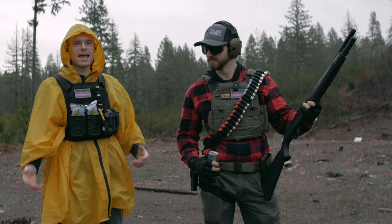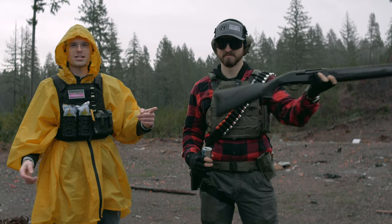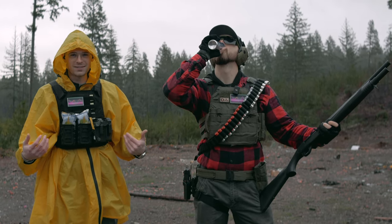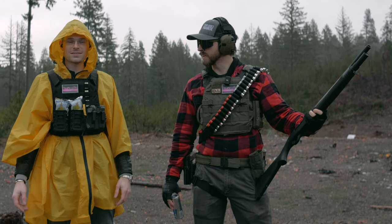Hey guys, welcome back to another video. So today we are testing the cheapest shotgun that you can buy on Palmetto State Armory. This is the EG200 by Panzer Arms. They're actually out of Redwood, Washington, which is cool because we're in Washington. But I'm pretty sure they import these things from Turkey, because they're like Turkish shotguns.